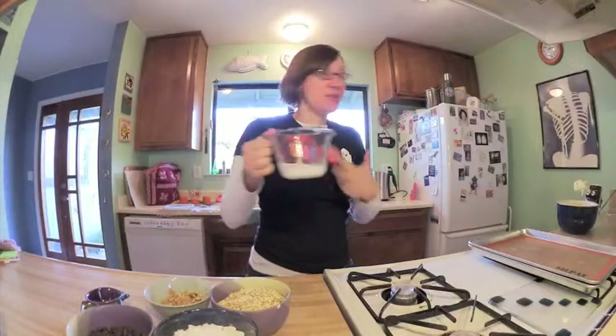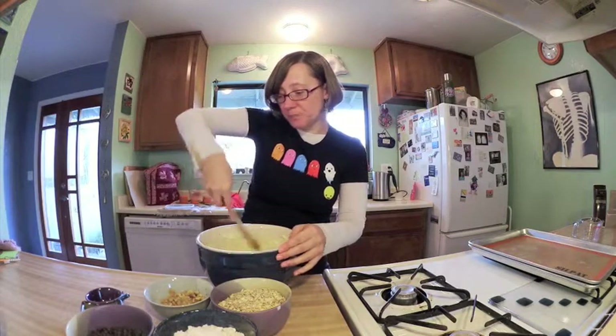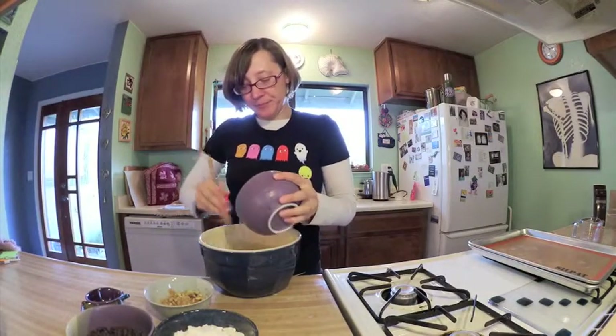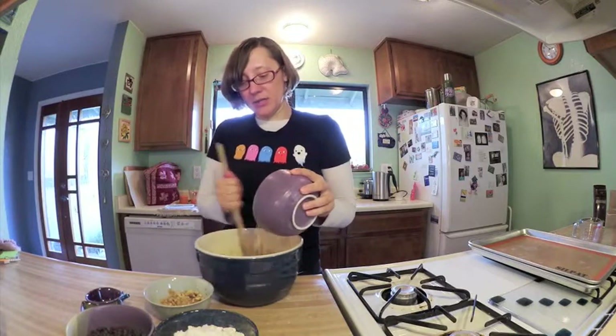Next step is to add a third cup of milk. So I've added the milk to my cookie dough, but now it seems more like a batter than a dough. Then I am to add the oats, which is one and a half cups of rolled oats. I'll add that gradually.